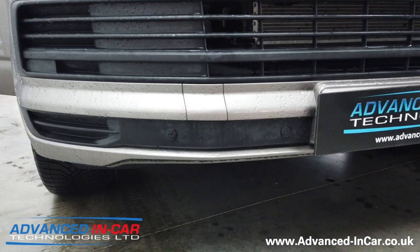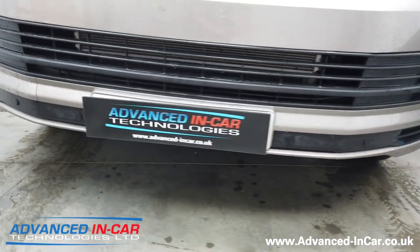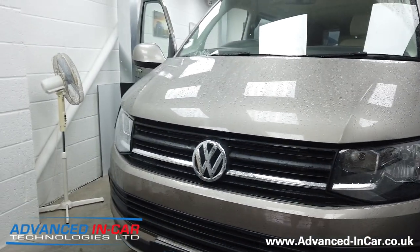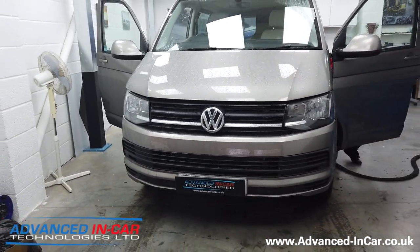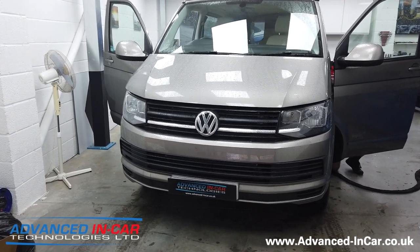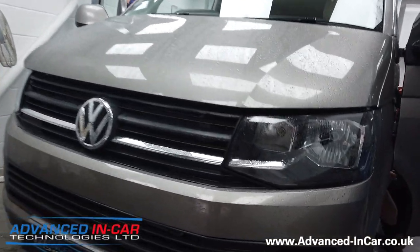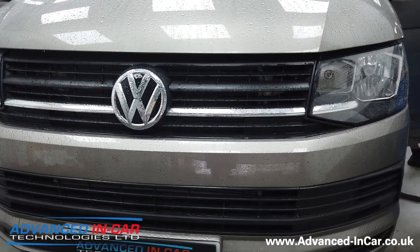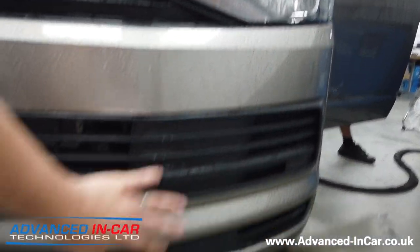It's also got these horrible little nasty aftermarket sensors that were installed from the conversion company that did this upgrade. They don't offer any integration into the stereo system, so we need to get rid of them because we're fitting the factory front OPS which goes into these panels.